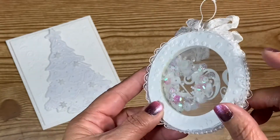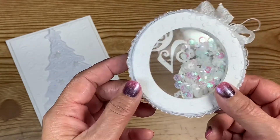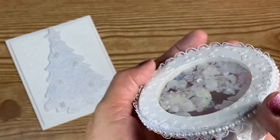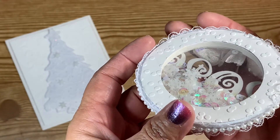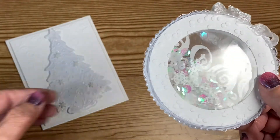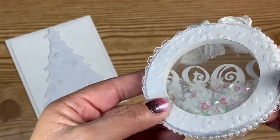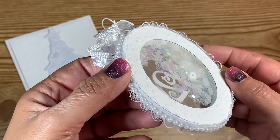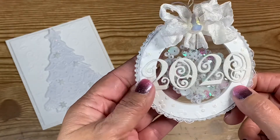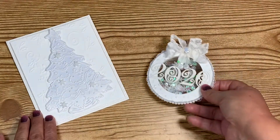I really hate when you make a shaker and your bits get stuck around the sides. So I took a piece of glitter cardstock, cut it down really thin to fit the thickness of the ornament, and glued it around the perimeter on the inside. That way the bits don't get stuck and you don't see any foam. I love the way that turned out — I may even make a few for my tree.